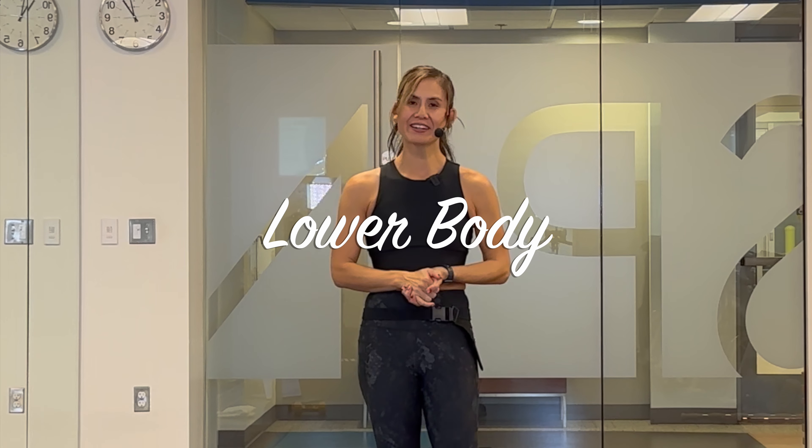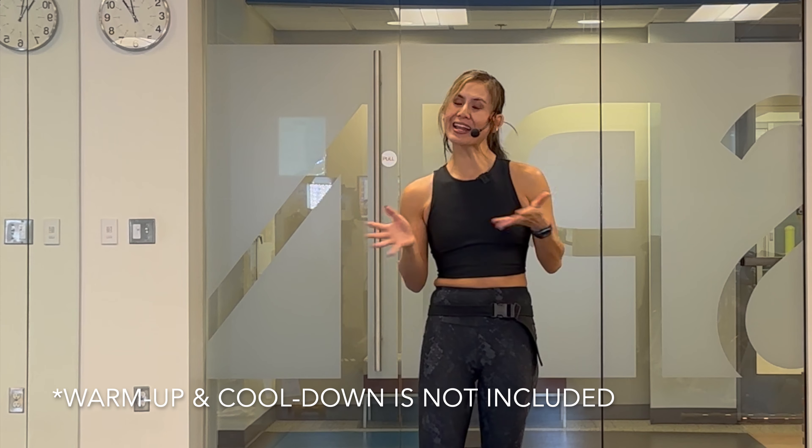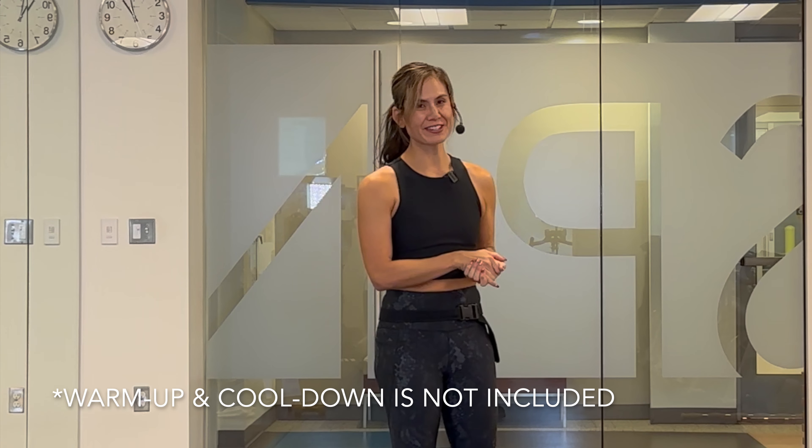Welcome to class. Today we're doing a 15 minute lower body routine. All you need is a set of moderate or heavy dumbbells and a mat. I'll be completing two blocks with three moves each for two rounds, 45 seconds on and a 20 second rest in between. A warm-up and cool-down is not included, so please make sure to do this on your own. When you're ready, let's get started.